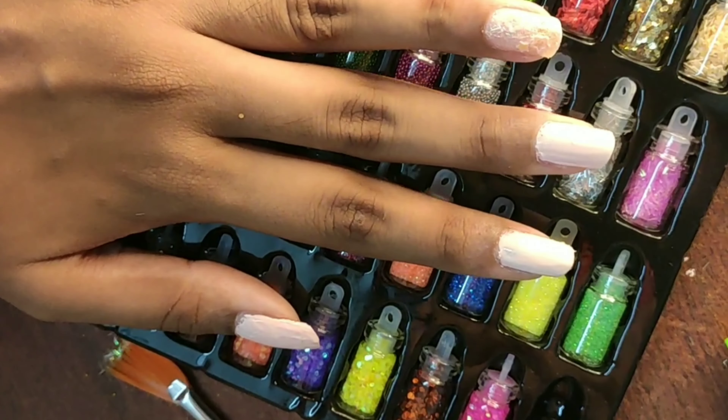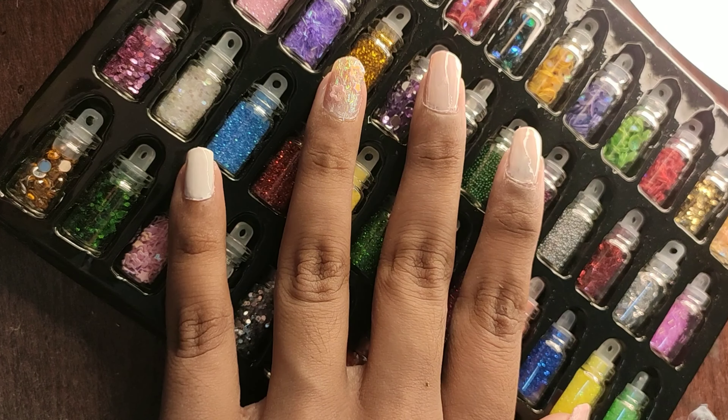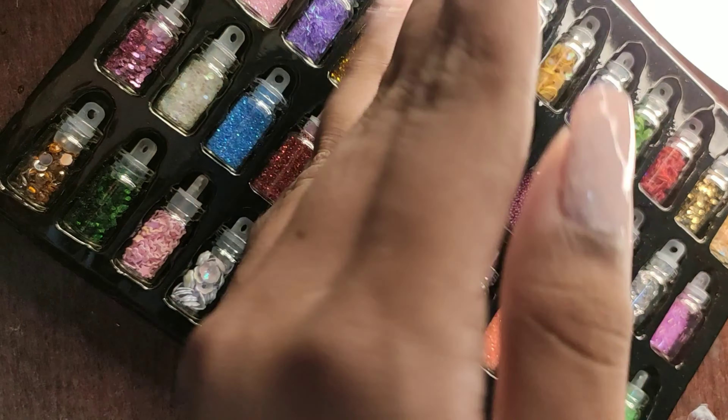Now it's high time to flaunt our cute little nails! Until the next video, bye bye and thank you for watching.